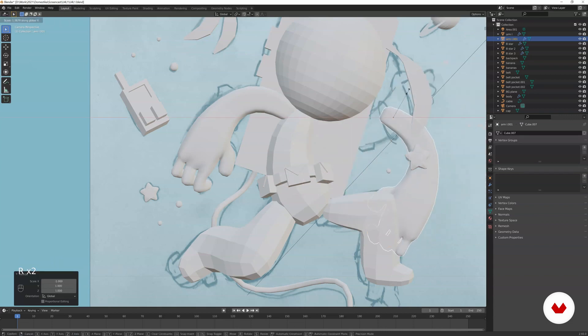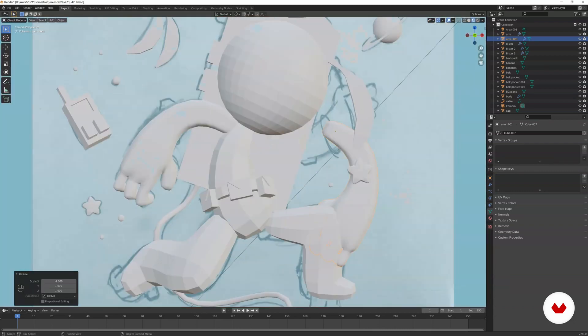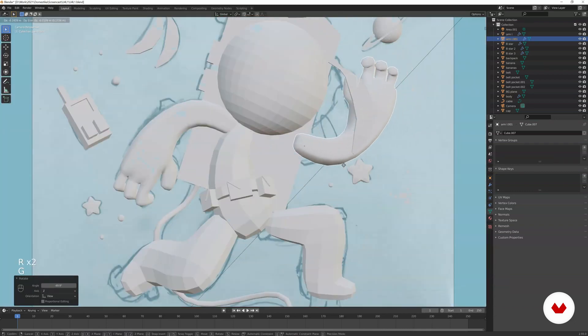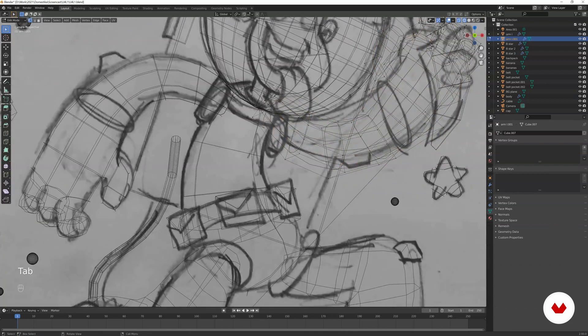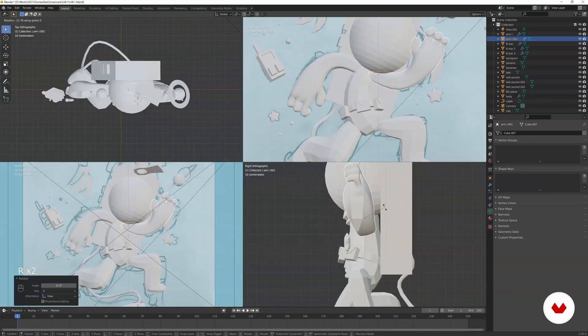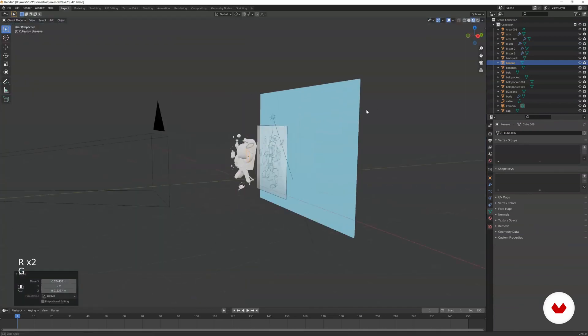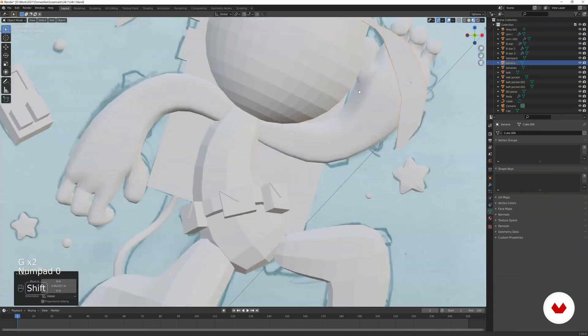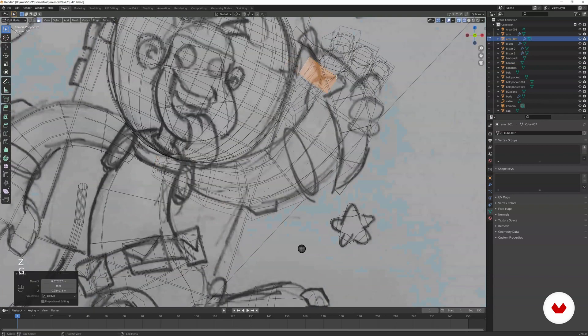Rotate it on the Y-axis, then check the wireframe so it matches. We need to move the polygons here to fit. Check all the views, then place the banana where it should be.